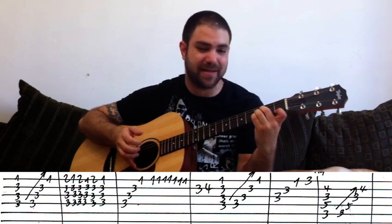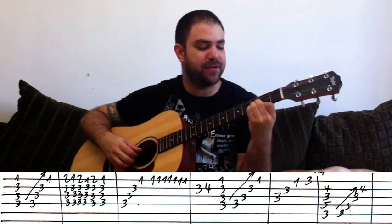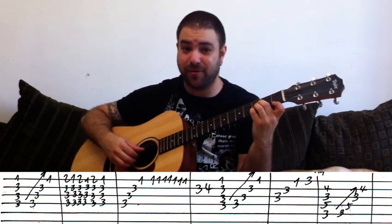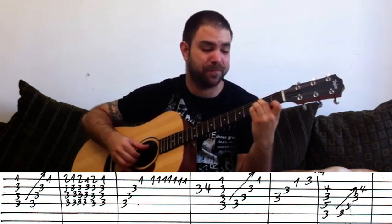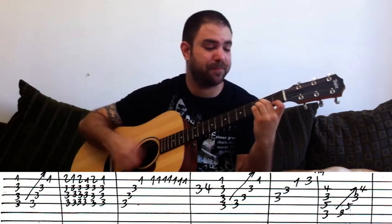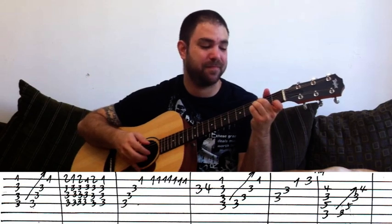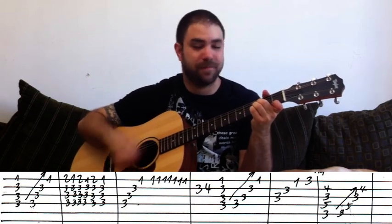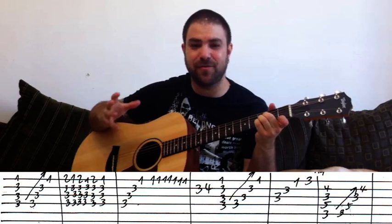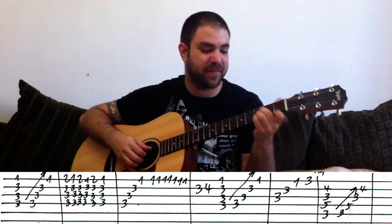So there are three ways you can play this: fingerstyle, which makes things a lot easier — you take the first finger and play two, one, two, one, two, one on the E string along with the chord using your other fingers; picking it; or strumming. Whichever tone you want to give it. What you're hitting here is the F note.